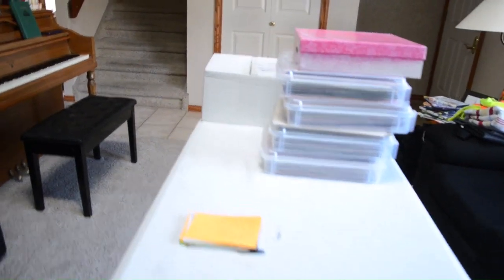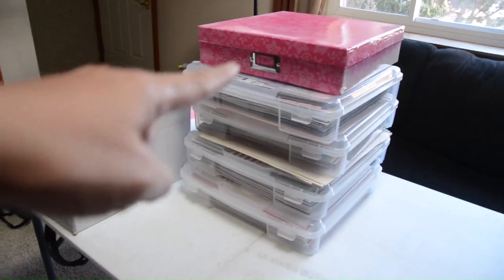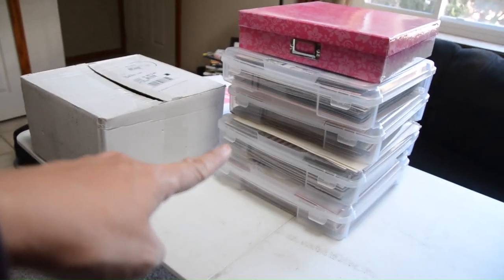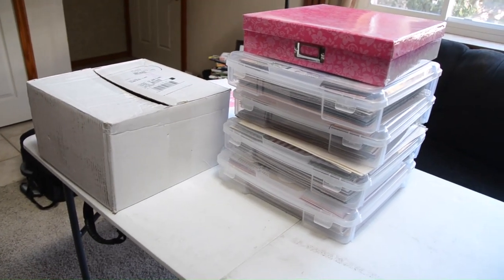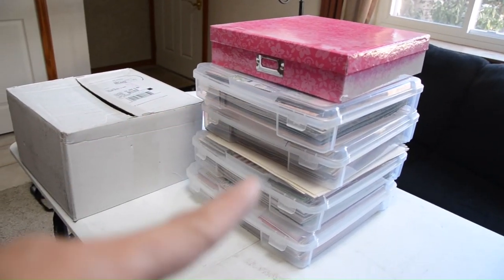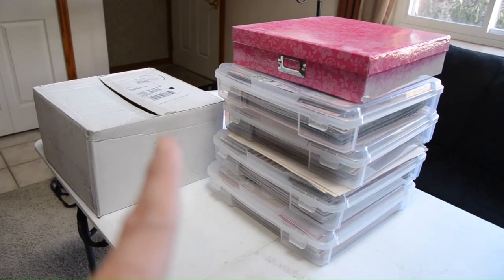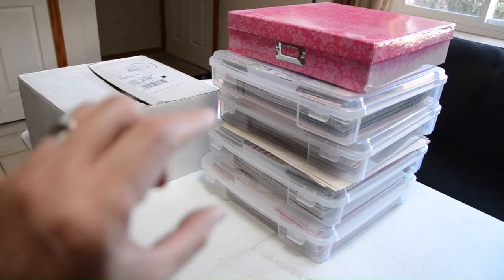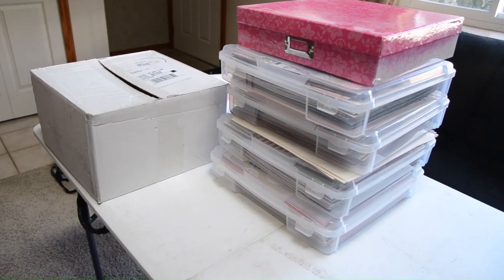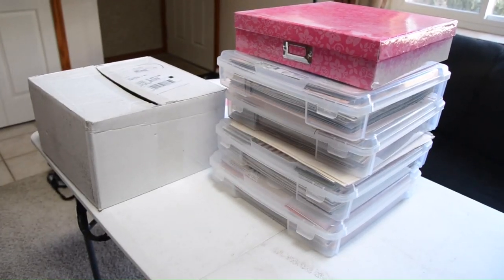Now let me swing around slowly — this is my kitchen and this table right here is my project today, guys. All of these Iris containers and boxes hold finished layouts that I have to organize. I'll show you a glimpse of my process — basically I organize them either by dates or by person in my family. When I have a stack for say 2018, I then organize them by month and all that, and then put them in their respective albums.